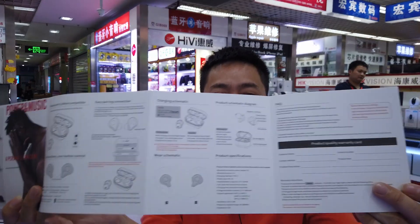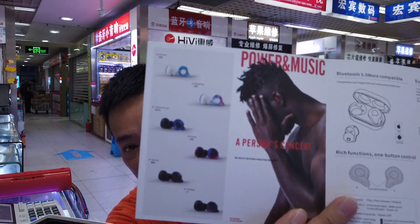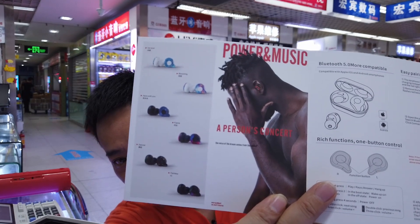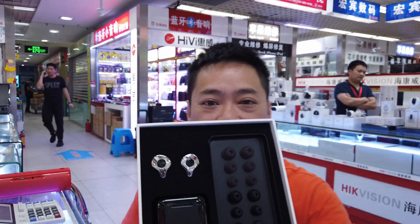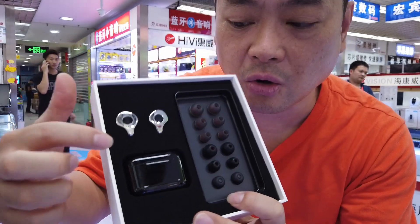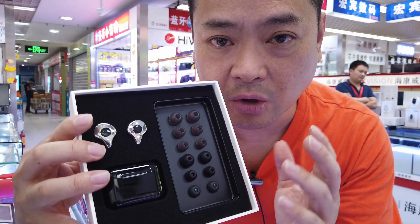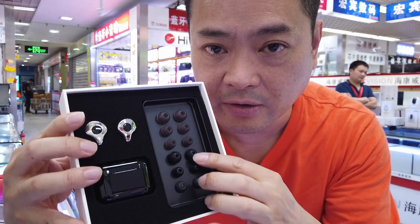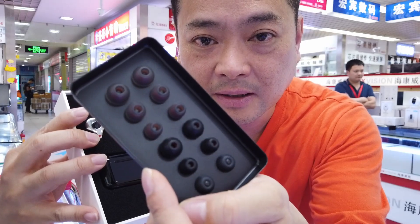These are the different colors for the E12 Sabbath, which is awesome. This is the whole setup inside — isn't that a pretty nice presentation? You can see all the little earbuds for different sizes of ears to fit in, which is pretty good. One thing about the E12 is that because it isolates you, you really want to have a good fit to cancel out all the noise.